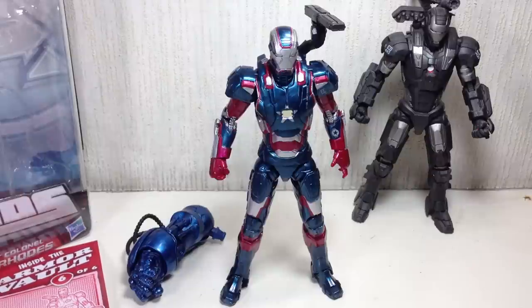So there you go, folks. I hope you've enjoyed this video. This has been the Iron Man Marvel Legends Build-A-Figure Collection Iron Monger series, Lieutenant Colonel James Rhodes. Thanks for watching.